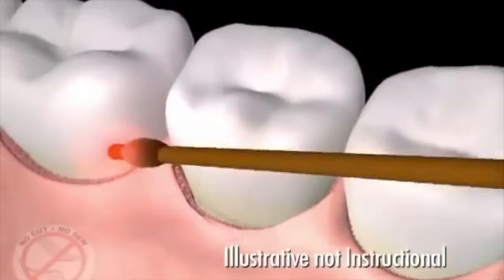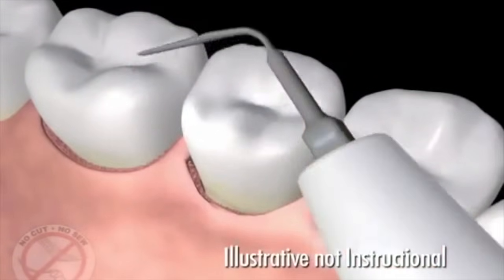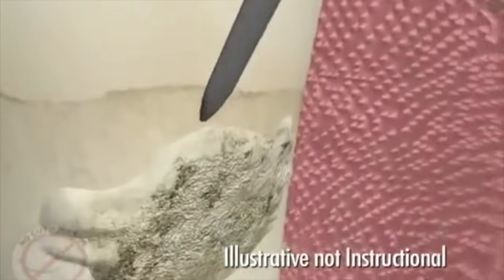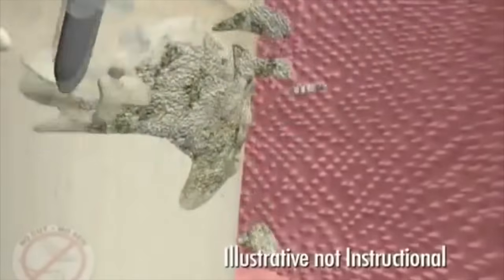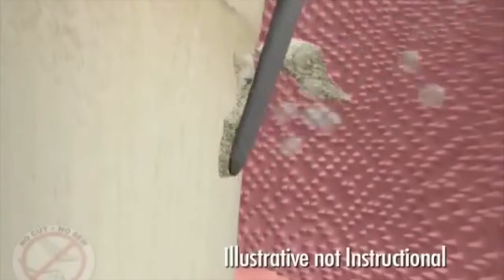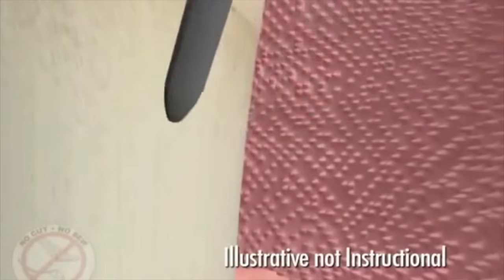The laser tip is then removed from the pocket and set aside. In the next step of the procedure, ultrasonic cleaners are used to remove the hard deposits we call tartar or calculus. These instruments use sound waves, vibrate, and break apart the hard mineral calcium deposits, with water flushing away the debris and cooling the instrument tip.